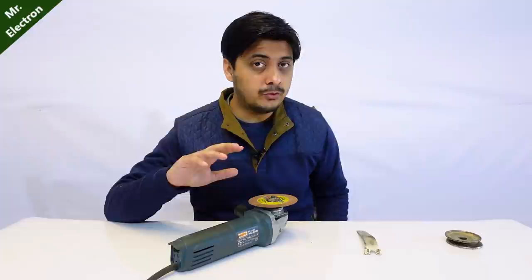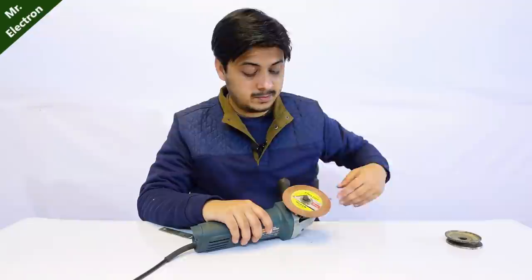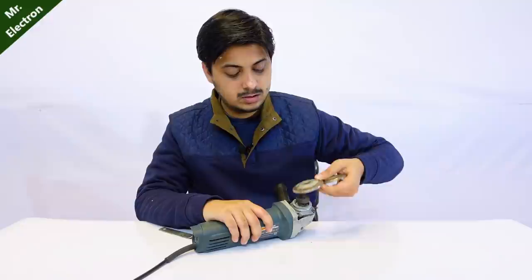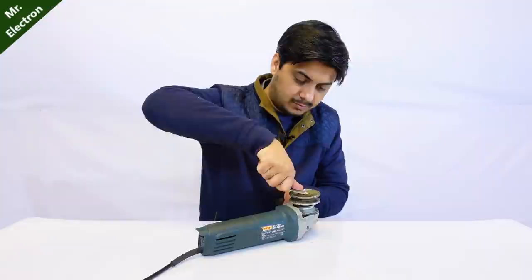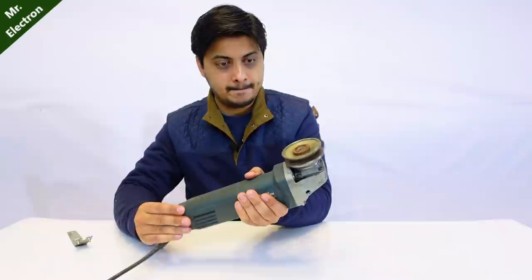For this you are going to need a working angle grinder, not a dead one. So let's start with the changes that you have to do to turn it into a generator. The first part is to remove the disk if it's installed. Now these two things you see are pulley-like things and I got them from a car alternator. I'm going to use these two to fit the shaft of this angle grinder - one goes like this and the other one like this, connected in the opposite direction. Let's give it a spin once again, holding it tightly.